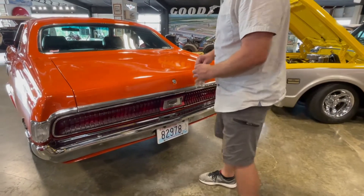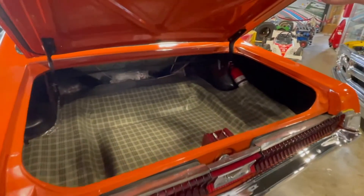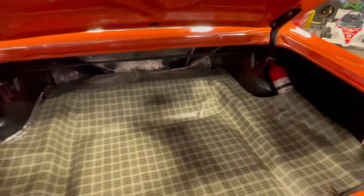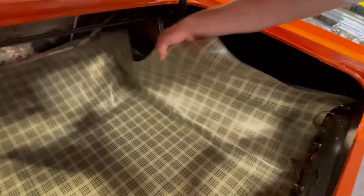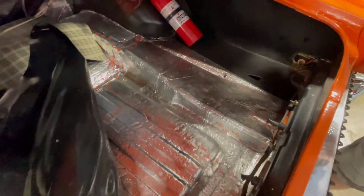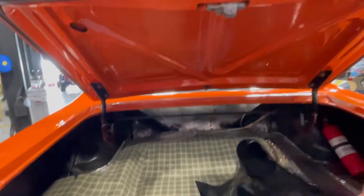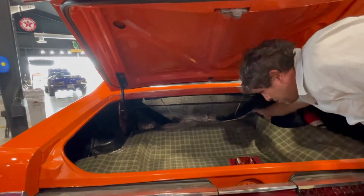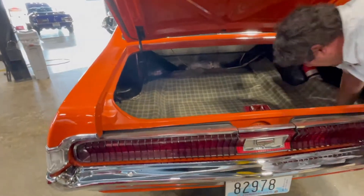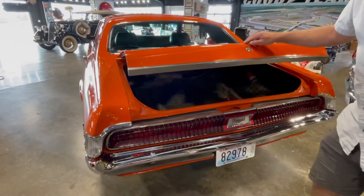I'm going to show you the trunk — it opens nice and easy, got a new mat in here. It's also got sound deadening all over the place. This is a loud car — it's got a lot of horsepower and loud mufflers, so all this deadening helps. Every time this car goes by the side of the building, all the stuff on the wall shakes. It's a rumbly car. They did a nice job putting it together — solid, no shakes and rattles, just a tight car.